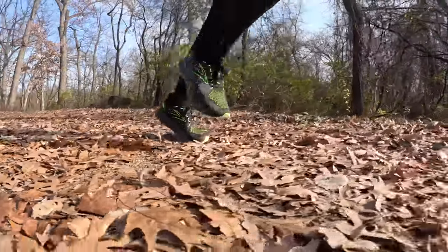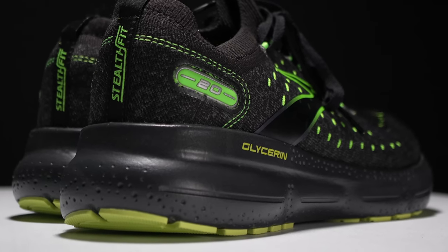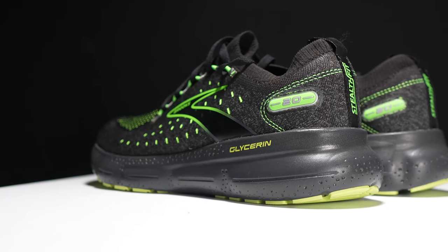What's going on, everybody? My name is Kofuzi, and today I want to tell you about the Brooks Glycerin 20 Stealth Fit. Before I get to my thoughts on this shoe, I do want to go over some disclosures. This is a pair of shoes that I bought myself — no one sent it to me, no one's paying me to make this video, and no one's going to get a chance to preview any of my footage or my thoughts before you see this video on YouTube. So with that disclosure out of the way, let's talk about the Brooks Glycerin 20 Stealth Fit.